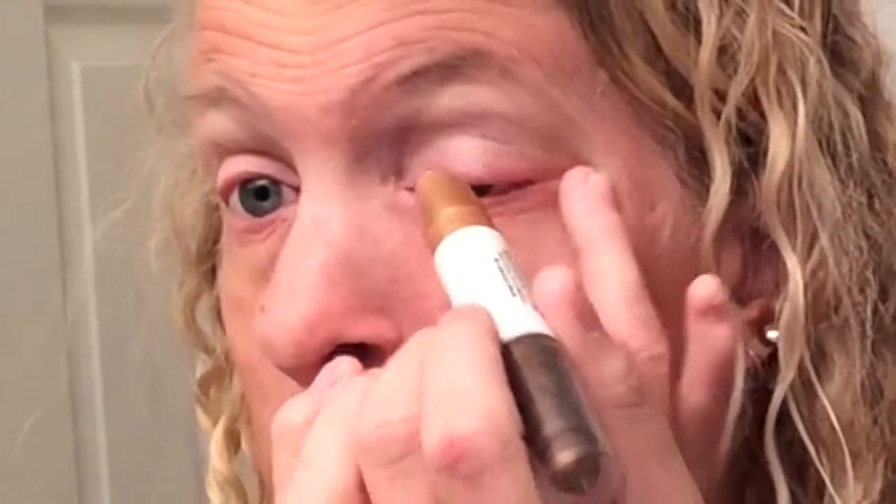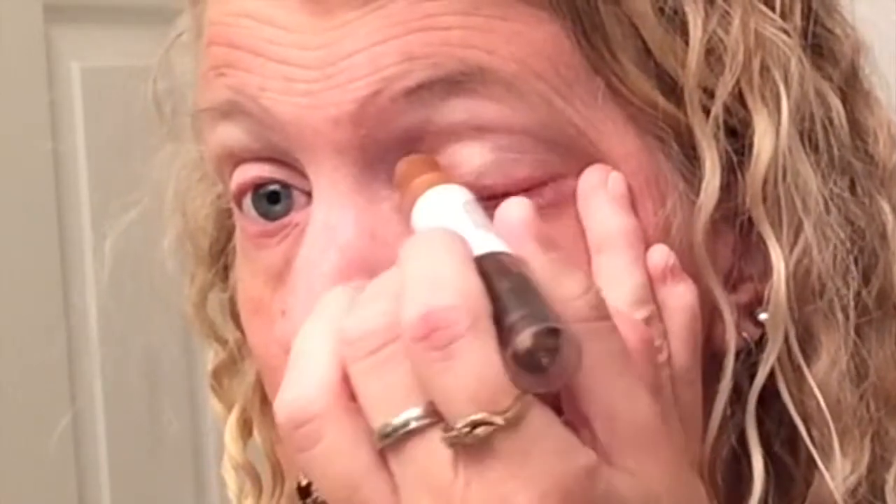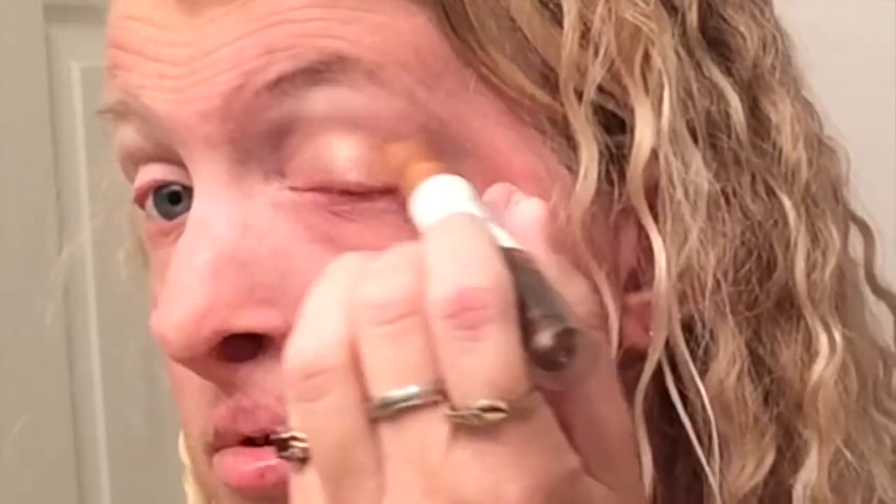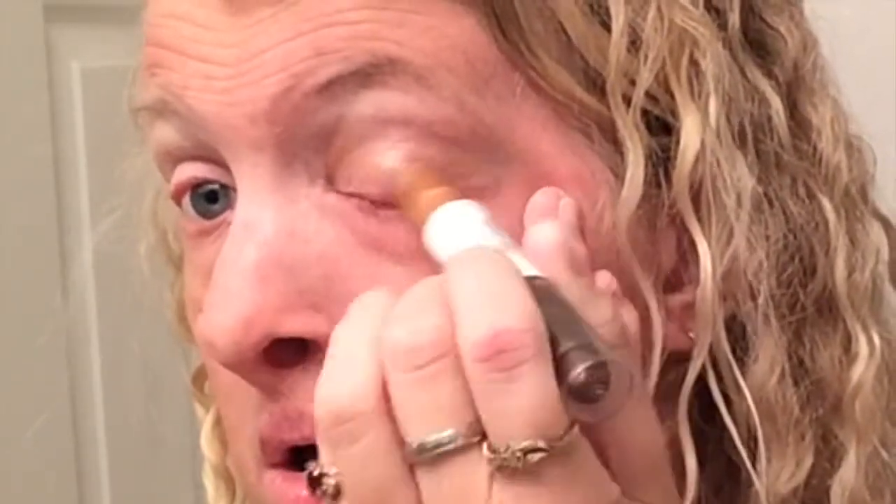I'm just going to put that on — it has like a prairie wear, maize, coats, whatever you want to call it. And I'm going to take this, all May, like duo, this gold color on this side, and just put it on the top of the lid. I haven't used this in a while. It's like a duo brown, and I want to try to get the other colors too. So I'm just going to put that over the lid. My eyes feel like they're a little watery.